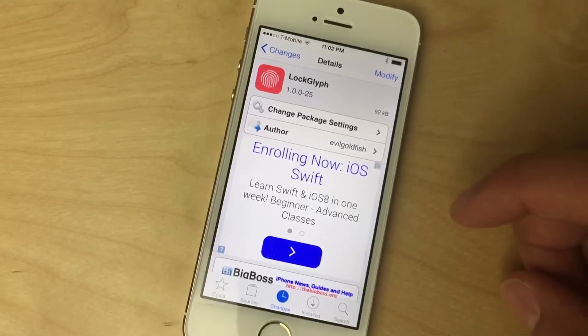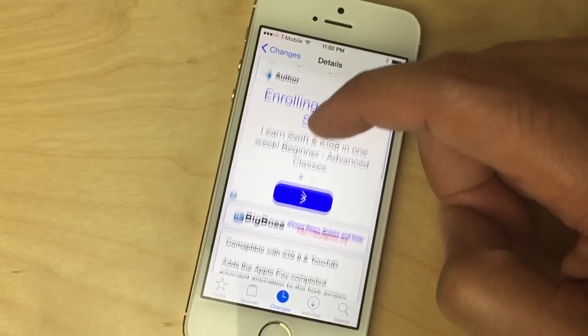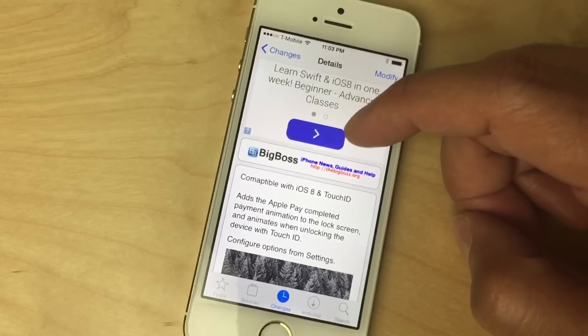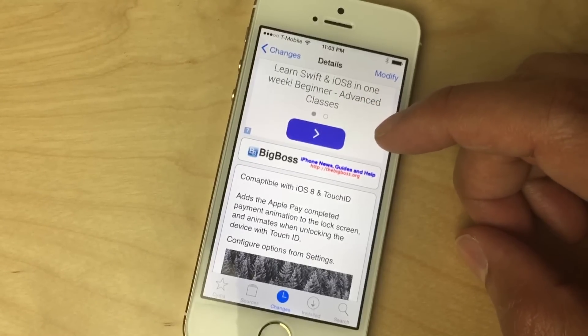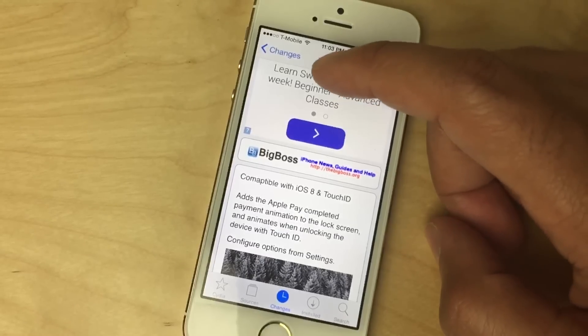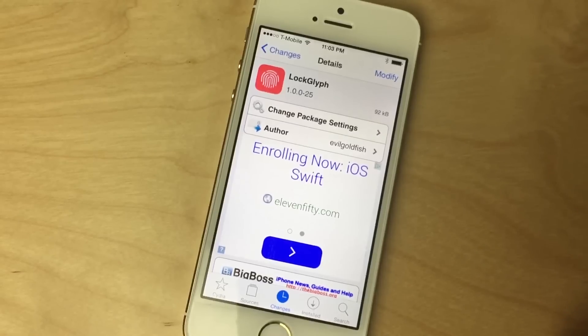Ladies and gentlemen, this is LockGlyph. You can find it on the Big Boss repo free of charge. It's compatible with iOS 8 and up and requires Touch ID. It places the Apple Pay animation on the lock screen and makes it look pretty cool. You can disable it from the Settings app. Head over to Cydia's Big Boss repo, download it free, and let me know what you think in the comments below. This is Jeff with iDownloadBlog.